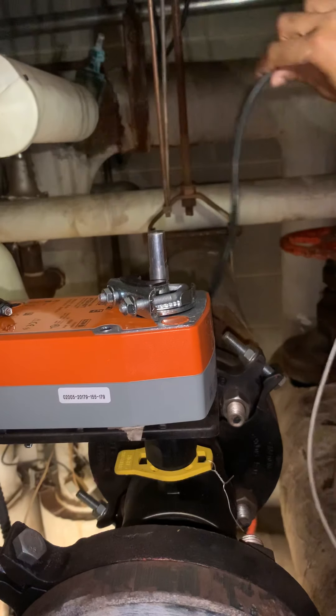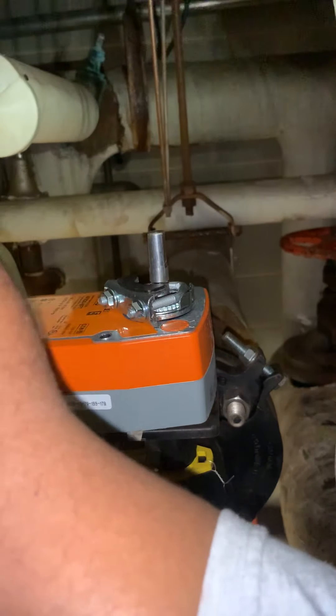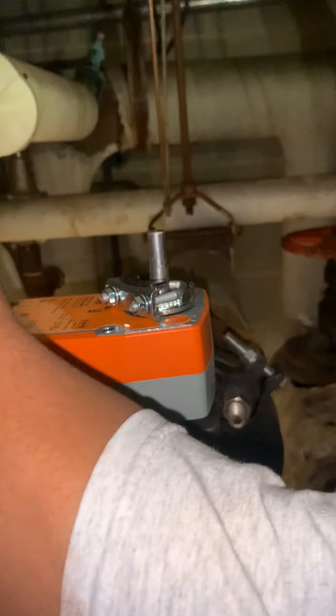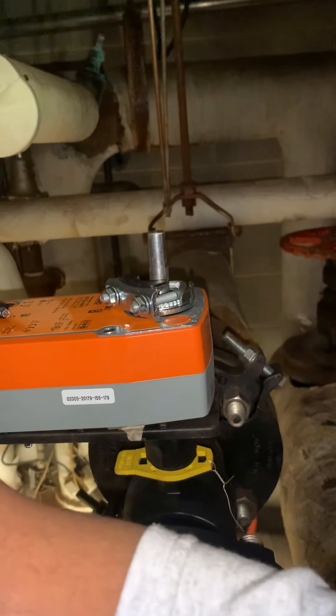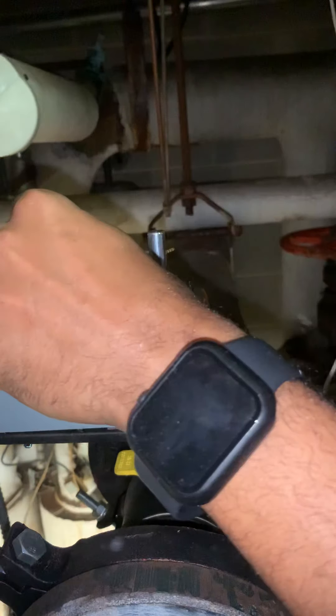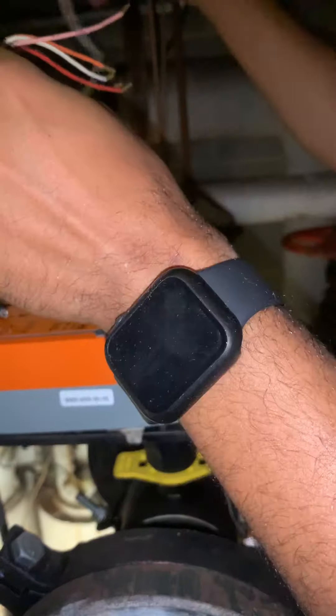So, I'm going to try to run it, because this is a high temp output. I'm going to start with one of the wires.